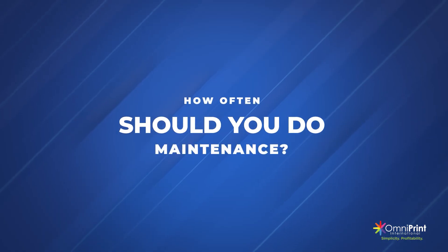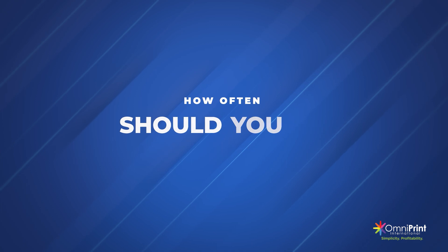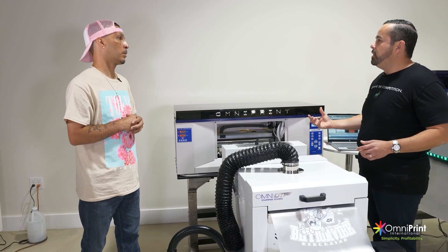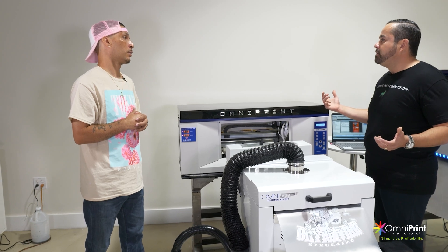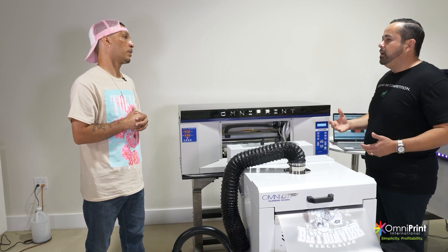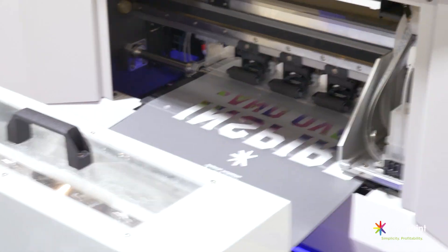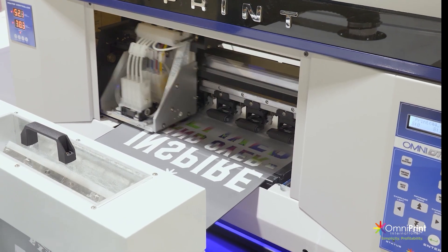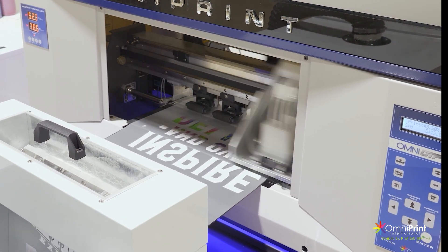How often do you have to do maintenance? Every single day before you leave, you're going to clean your cleaning station. You have five minutes of preventative maintenance and then you're good. That's the difference of using professional parts, inks, and all that. Those features are important.